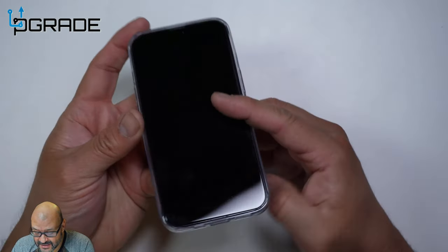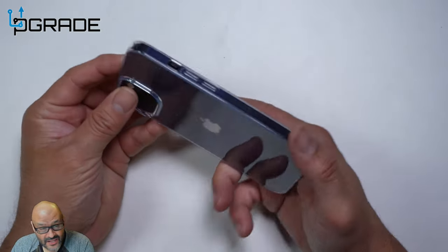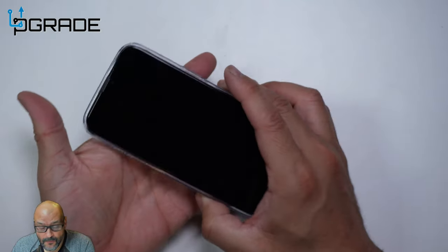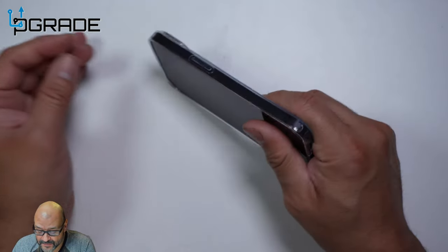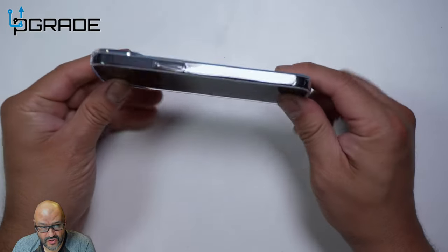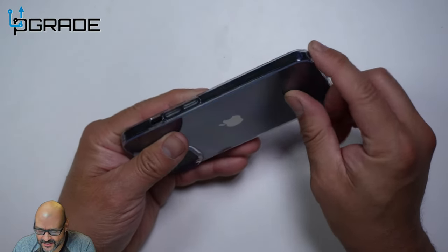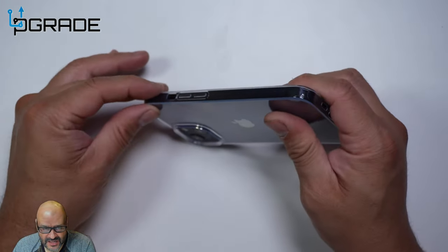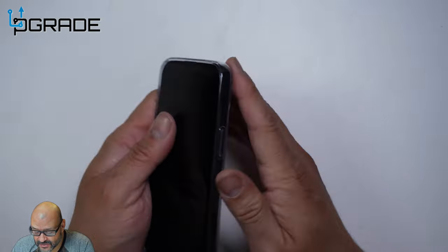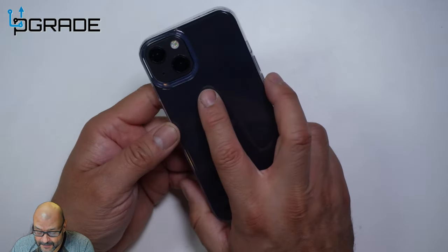It looks really neat, I like it. You can still charge wirelessly because the case is thin enough. It's pretty good protection if you drop it — there's more rubber on the corners because that's where it hits first, and the weight goes in the direction of the camera most of the time, so you're not going to get any damage.